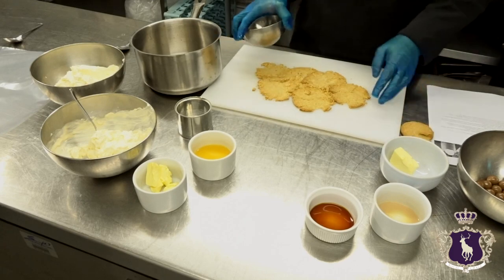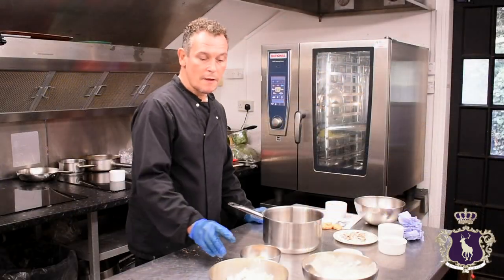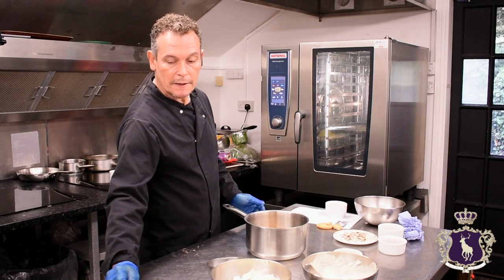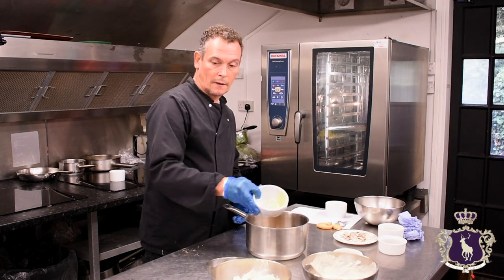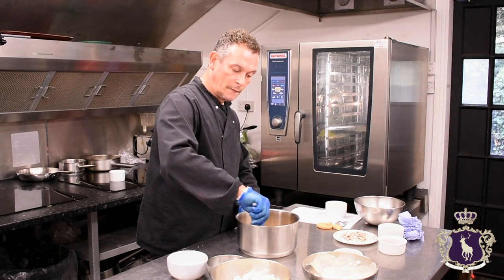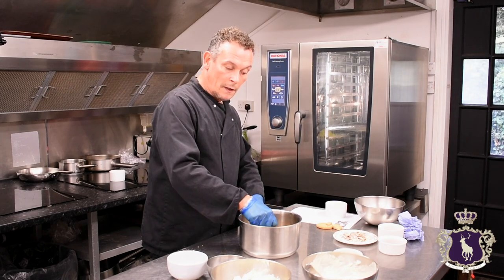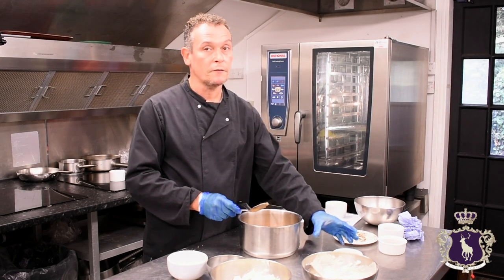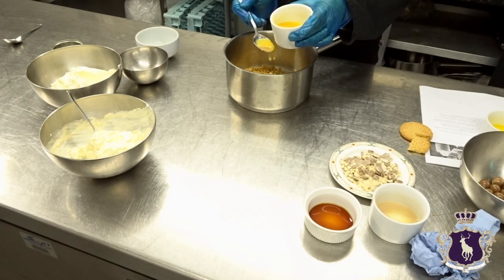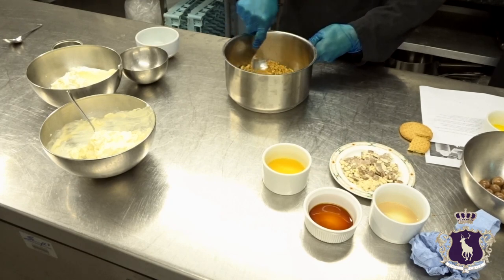So you've got your biscuits crumbled up. What you need to do is just melt your butter. Add the crumbled biscuits to a pan with the melted butter and stir until it all mixes in. If you want a hard crumble, just leave it as it is. Or if you want a soft crumble, add maybe a teaspoon or a couple of tablespoons of orange juice or apple juice — that stops it setting so hard in the fridge.